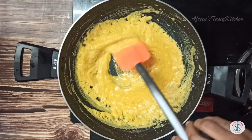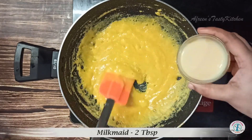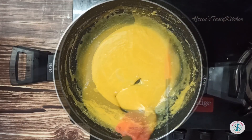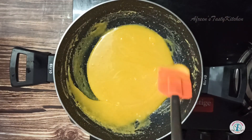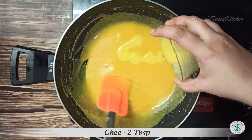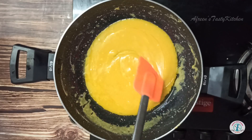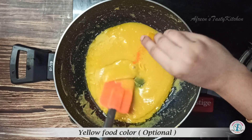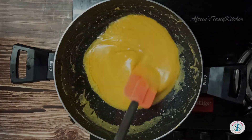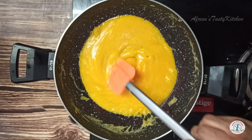Quickly add two tablespoon milk maid for perfect texture. At this stage, add two tablespoon ghee to the besan and keep stirring. Adding a pinch of yellow food color is optional. Now add half teaspoon cardamom powder for good flavor.